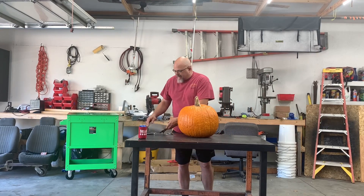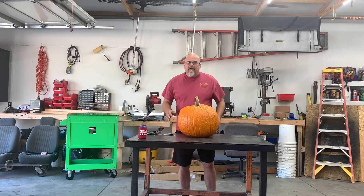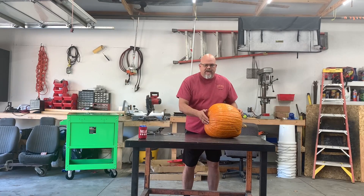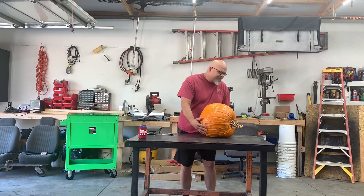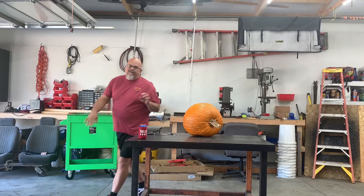Got an old airbag out of a '04 Mustang — gonna be a race car, gave up on that project. Too much money, too hard to make it go fast. So what we're gonna do is make this thing go poof.